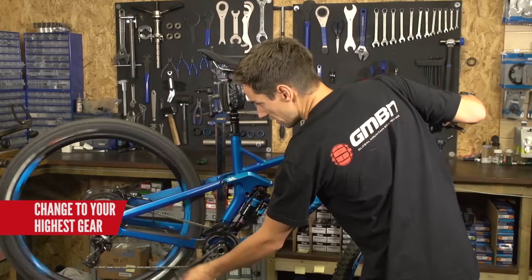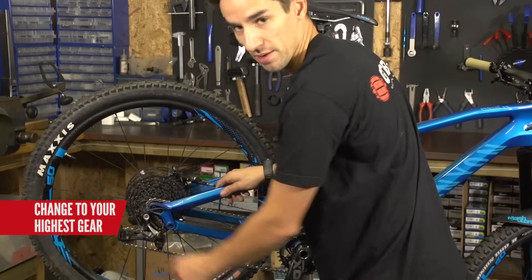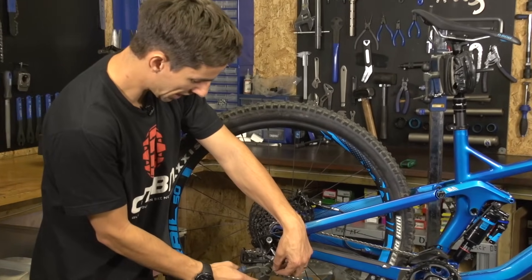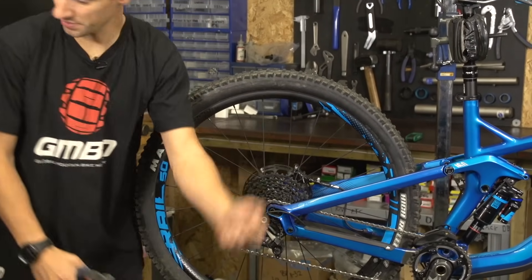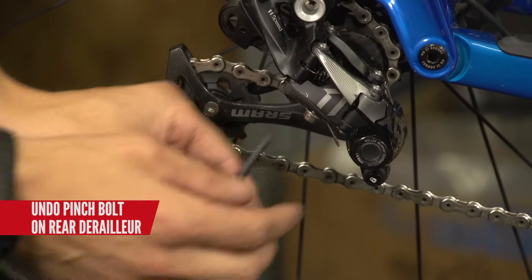First thing to do is just click it down into the highest gear, so there's no tension on that rear mech. I'm gonna snip the end off the old cable, so that's gonna pull through nice and easy without that cap on it, and then undo the pinch bolt on your rear mech.